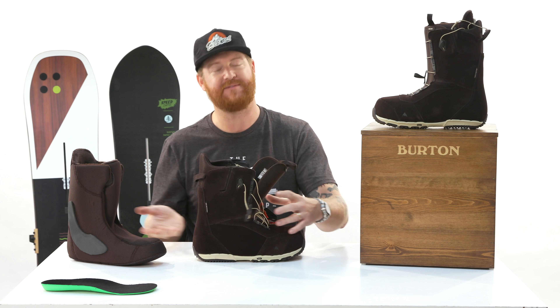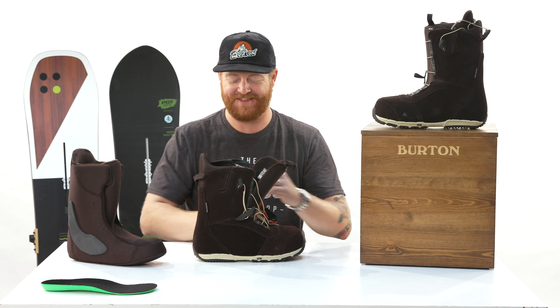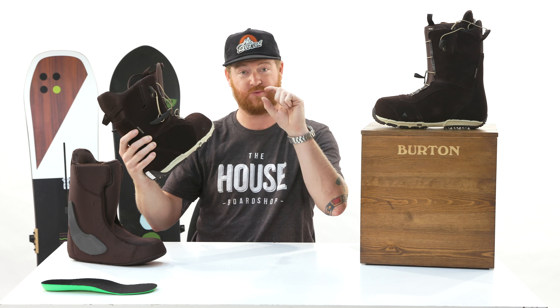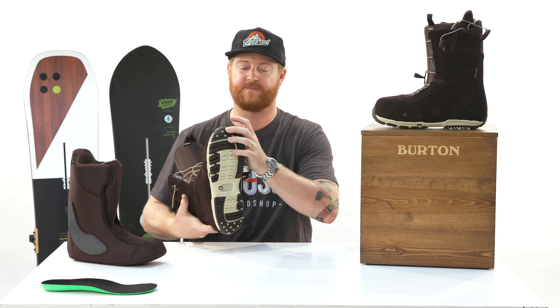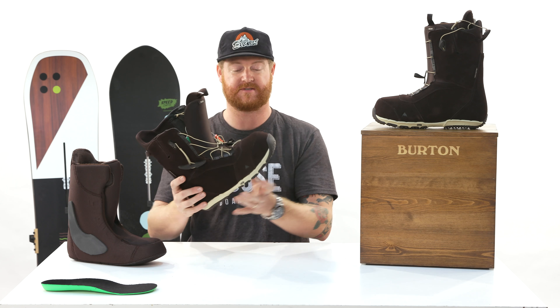Underneath your foot there's quite a bit going on. First is a sleeping-bag reflective foil — almost like a piece of tin foil — that reflects heat back toward your body. Then there's B3 gel in the EST outsole. That EST outsole is also really thin, which allows the boot to feel the board out a lot more.